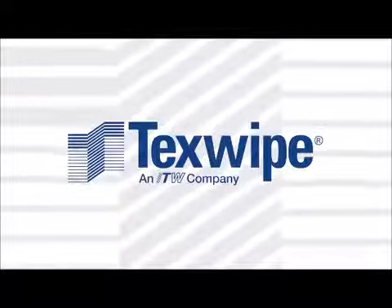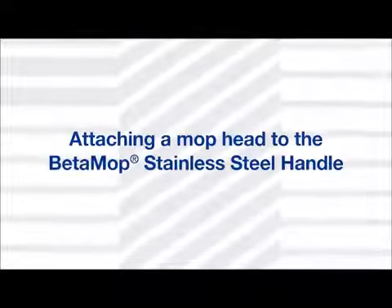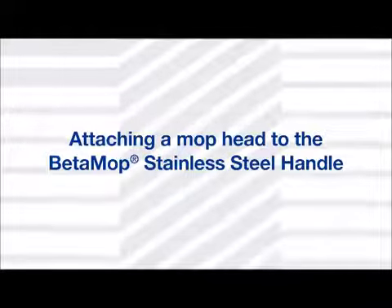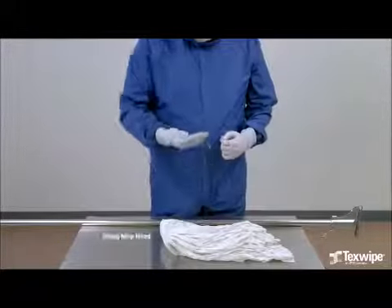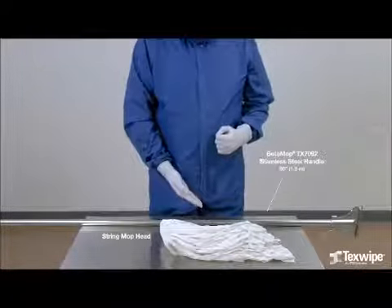TechSplite presents: attaching a mop head to the Beta Mop stainless steel handle. The mop head will be attached to the stainless steel Beta Mop handle.